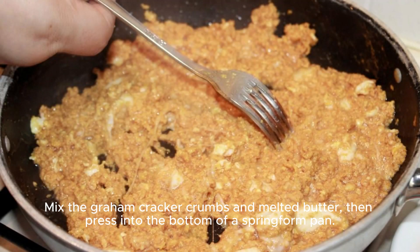Mix the graham cracker crumbs and melted butter, then press into the bottom of a springform pan.